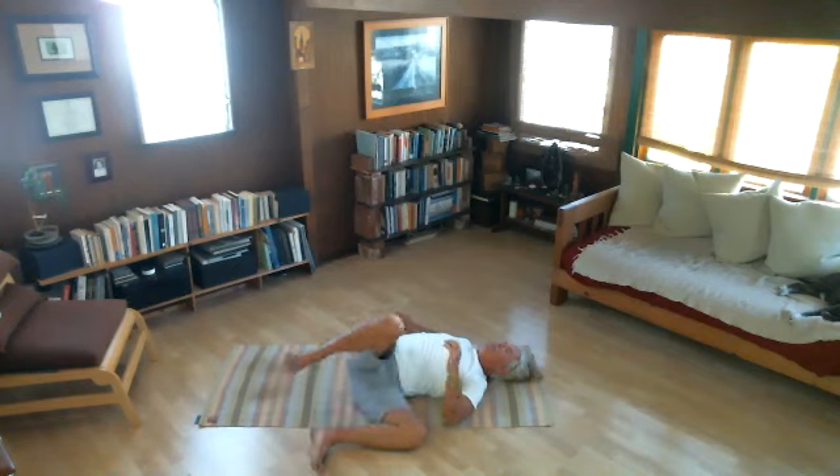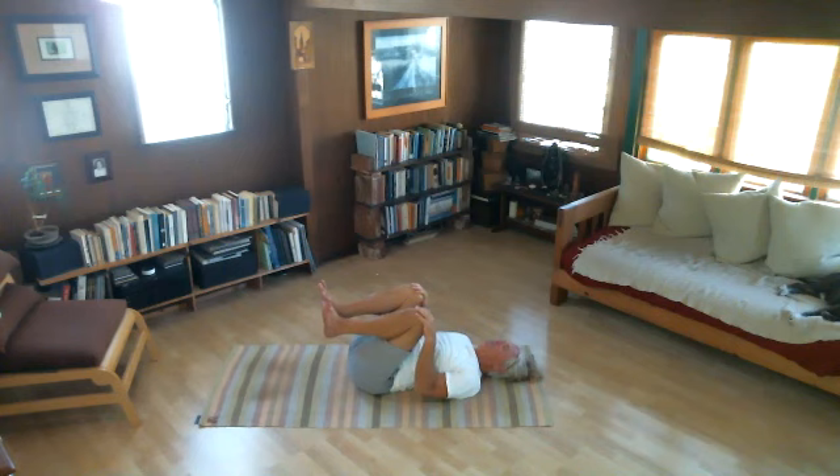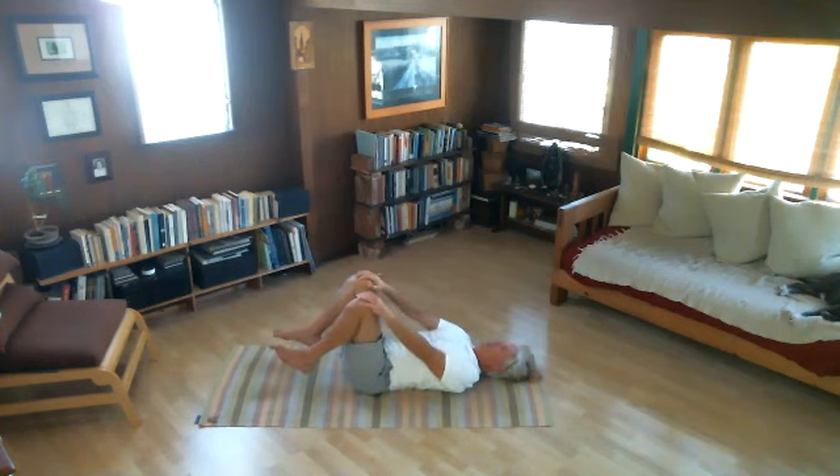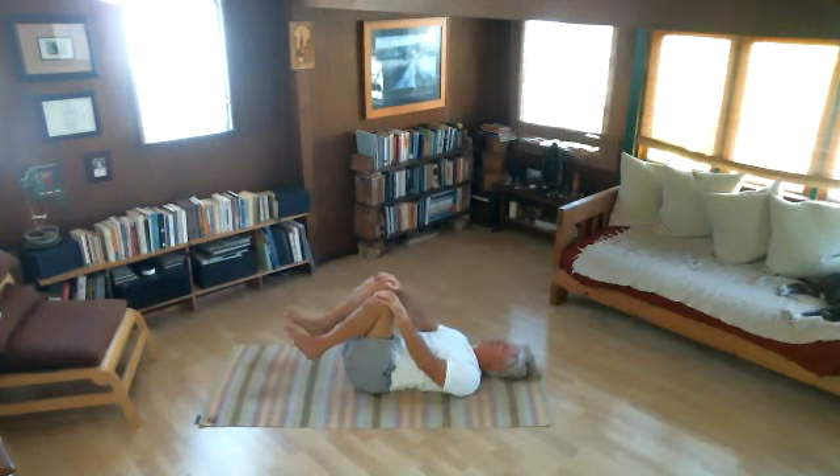Let's come back to the middle — inhale. Let's place our hands on our knees. Three or four times: exhale knees to the chest. Inhale, knees move away. Exhale, knees to the chest. I can already tell you how I feel — I feel quiet. Inhale, knees move away. Exhale, knees to the chest.